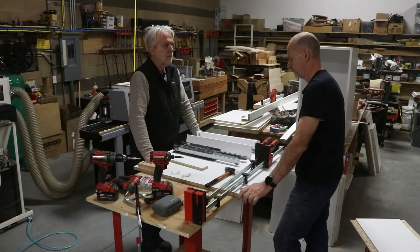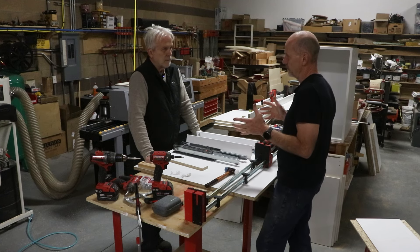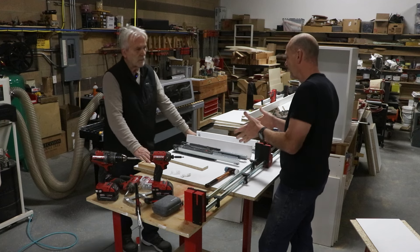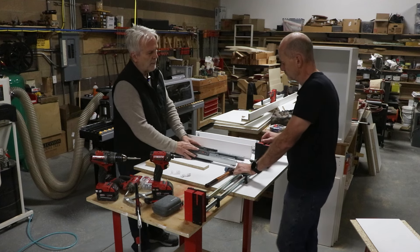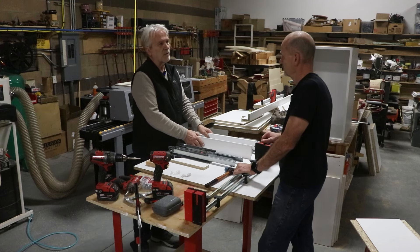Now let's jump over to Michael and Tracy showing how to assemble a drawer box. We've got our box built, and the next step is to assemble a drawer. Tell me about the drawer hardware — these are called system drawers, and there are many different manufacturers that produce a system drawer.